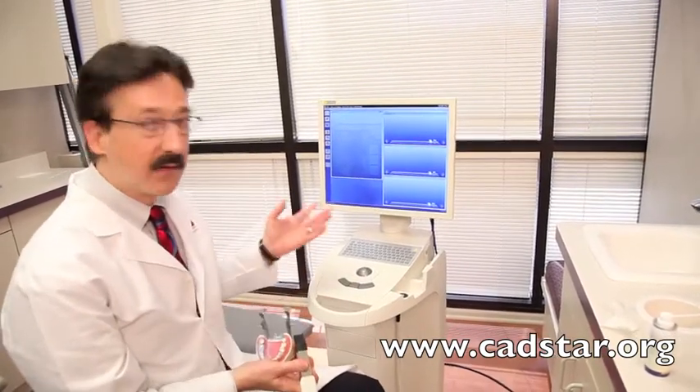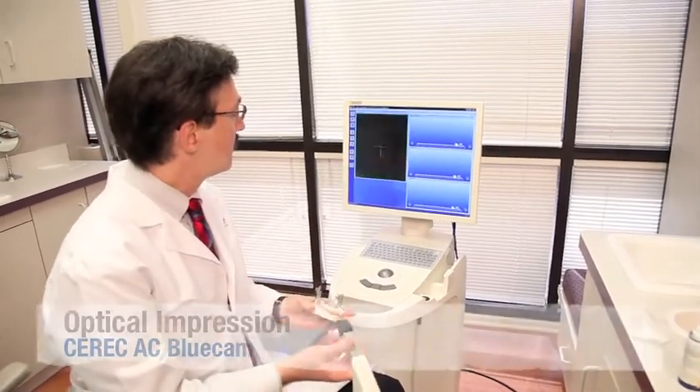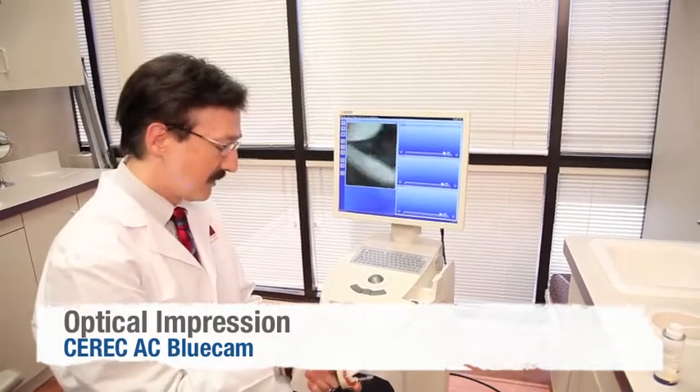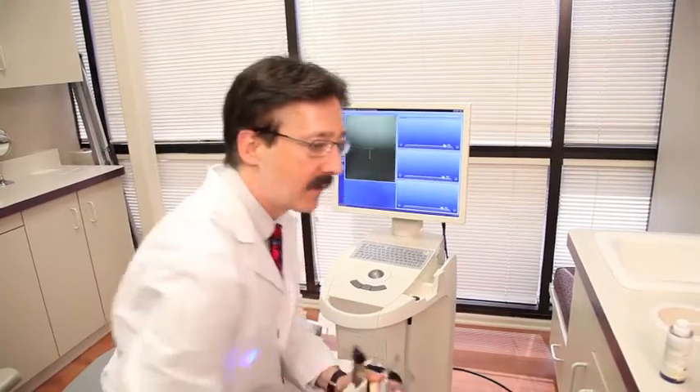The way we activate it — there are several ways — but the left mouse button activates my camera. Once my camera's going, you want to make sure that the screen is clean. I see a fingerprint on there, so we'll take the fingerprint off, even though that would be blocked out by the software.